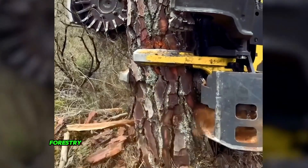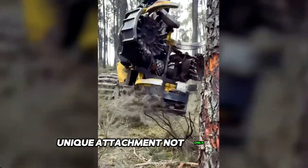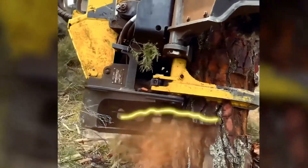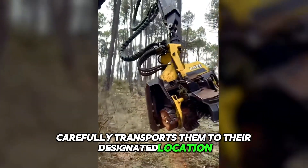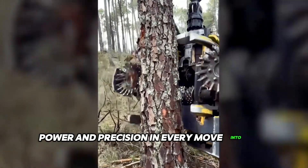Even the most experienced forestry experts will be impressed by this unique attachment. Not only does it masterfully handle the removal of old trees, but it also carefully transports them to their designated location. It's truly a sight to behold — power and precision in every move of the machine.